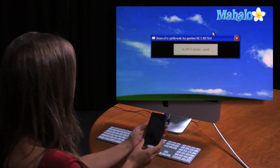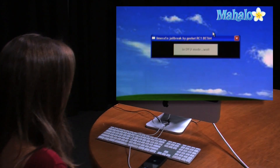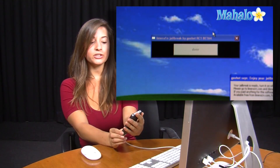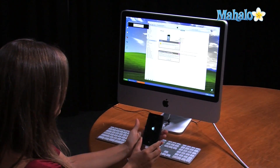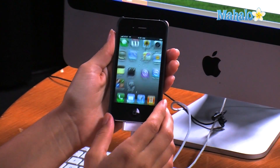You can just let go — it is in DFU mode now. After your device turns off, turn it back on by holding down the power button until the Apple logo comes up on the screen. Once your device is turned on, slide to unlock.